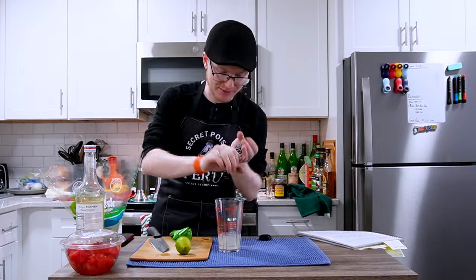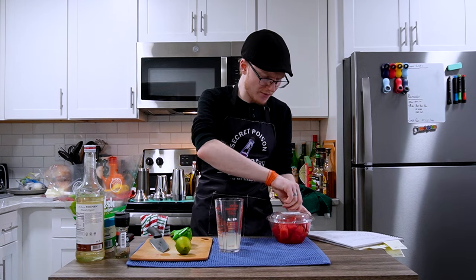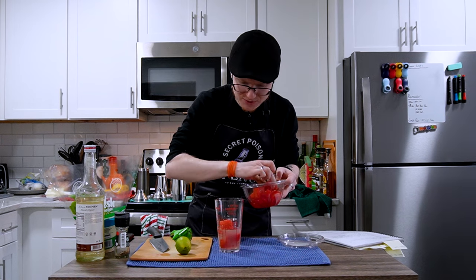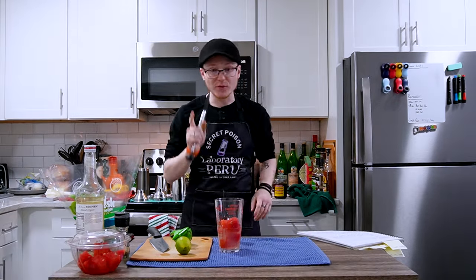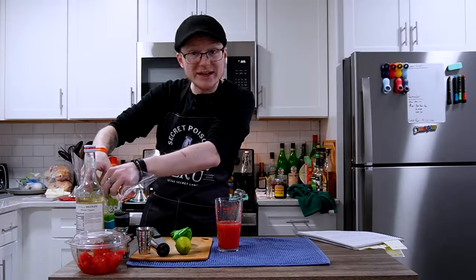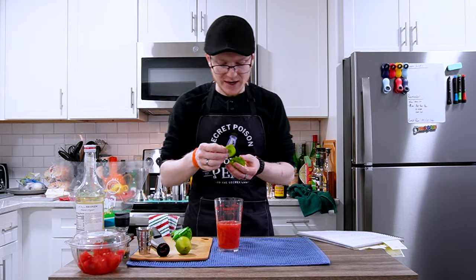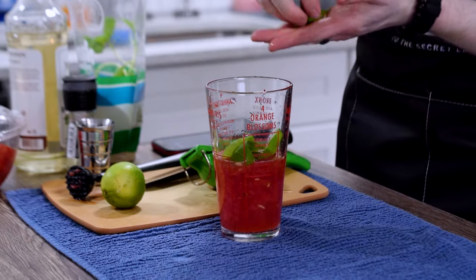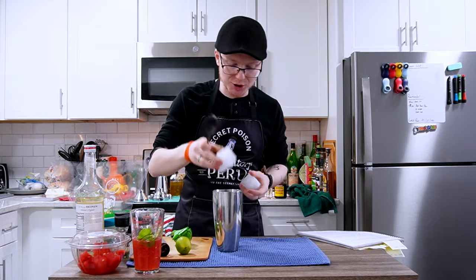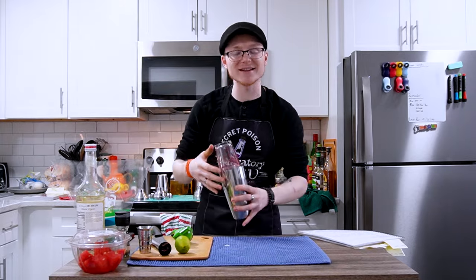We'll crack some fresh black pepper in, then add our watermelon — about 340 grams or six ounces, roughly four one-inch cubes — and give it a muddle to break it up. We're doing the basil last to avoid over-muddling: five freshly picked, freshly washed basil leaves. That's all our ingredients. We go with one large cube whole and one large cube cracked, cap it up, tap to seal, and shake for about 10 seconds.